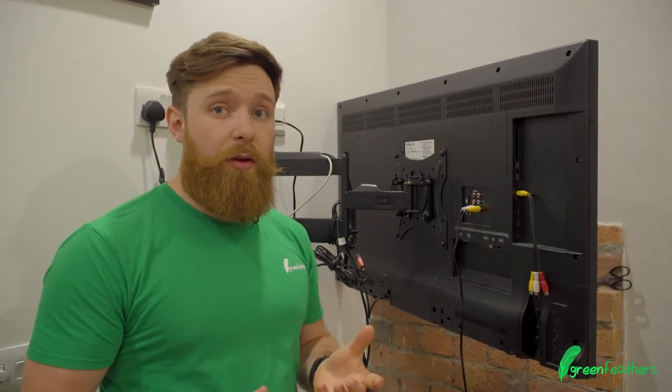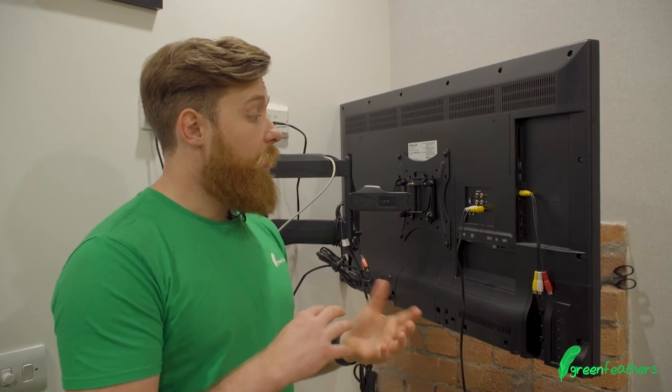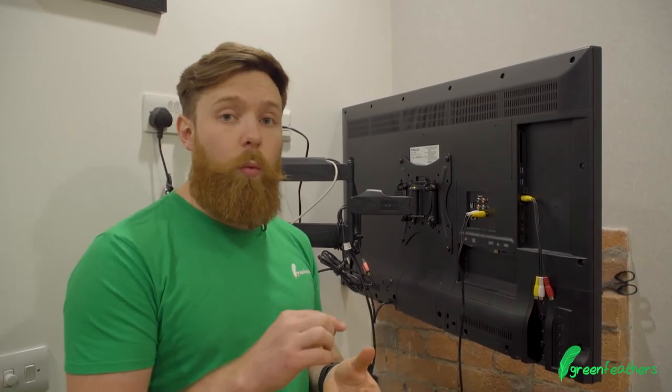Double check with the TV though, because sometimes the alternate in terms of having that white and yellow might be different — it changes from model to model and manufacturer.